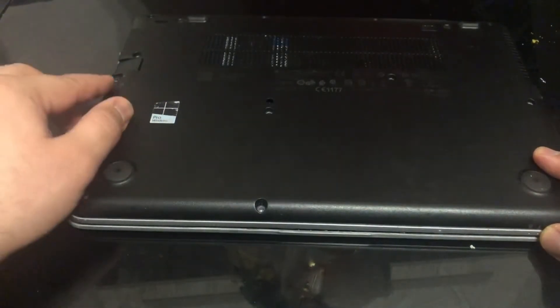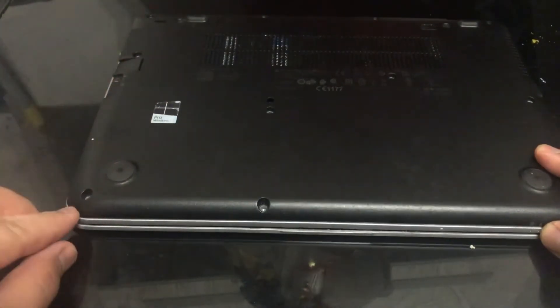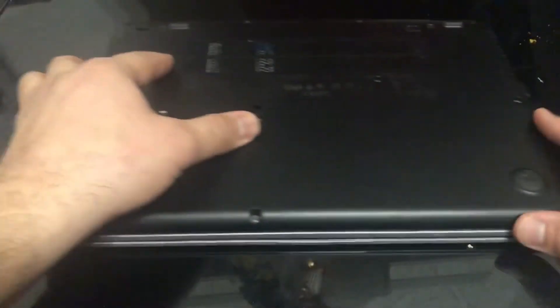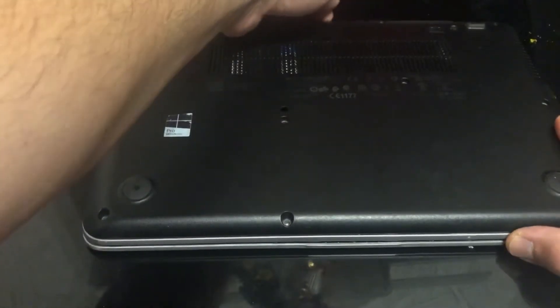Here is the SIM card cover — you pull it out and then there's one screw you need to remove. Once you've taken out all the screws, you put your finger in the middle and you lift up the back cover.